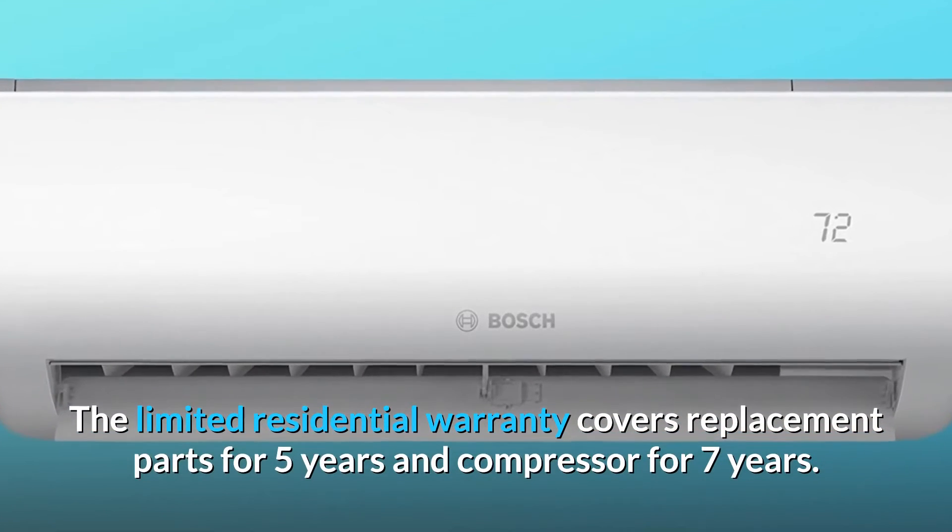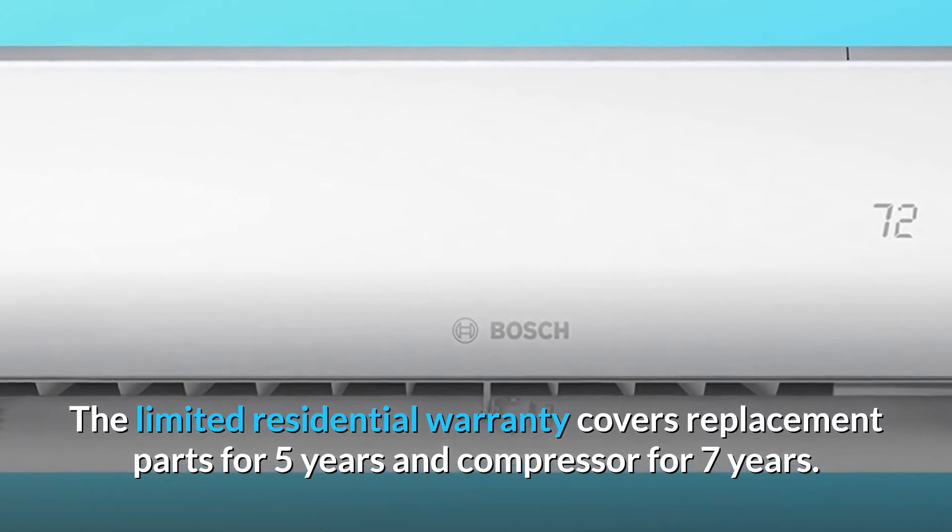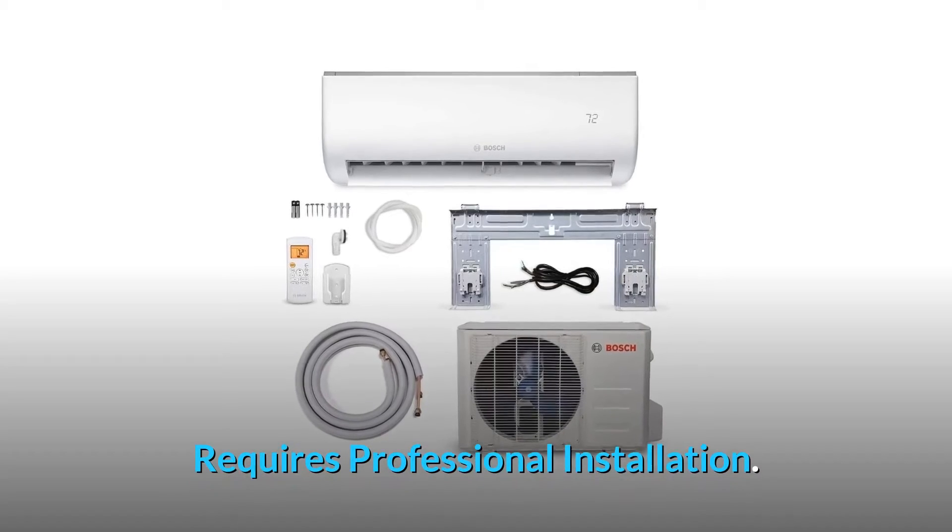The limited residential warranty covers replacement parts for 5 years and the compressor for 7 years. Requires professional installation.